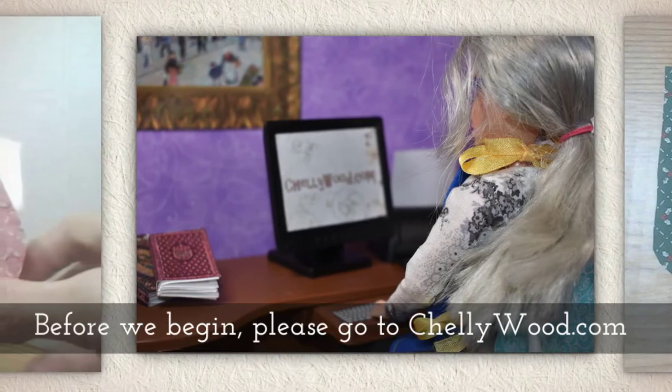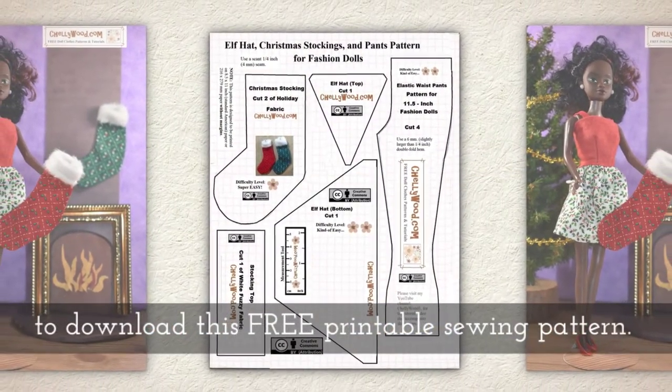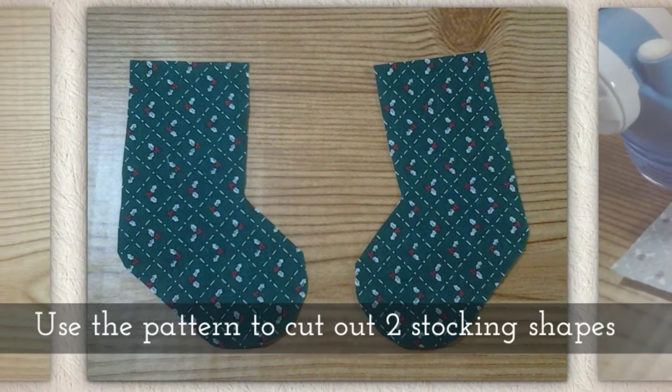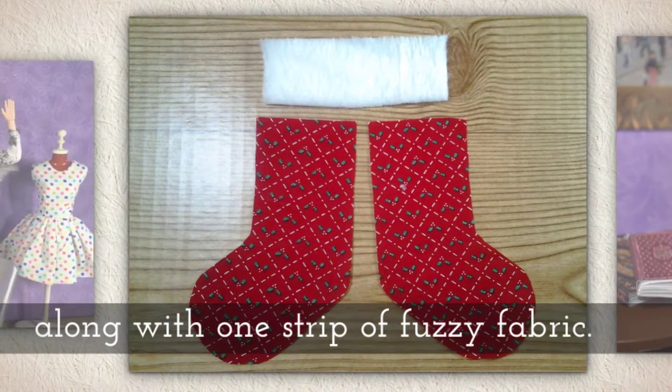Before we begin, please go to Shellywood.com to download this free printable sewing pattern. Use the pattern to cut out two stocking shapes along with one strip of fuzzy fabric.